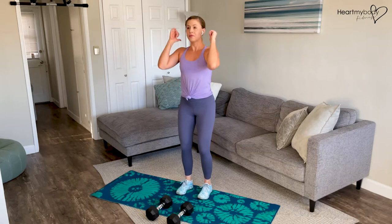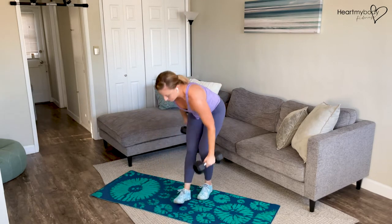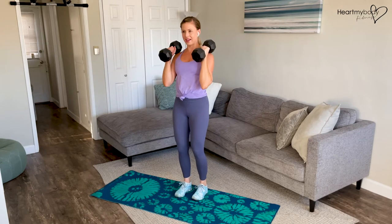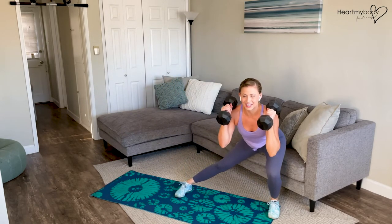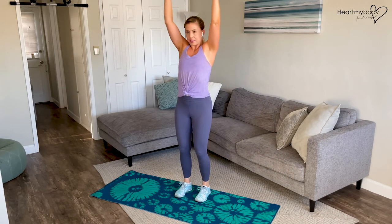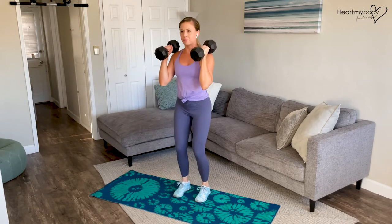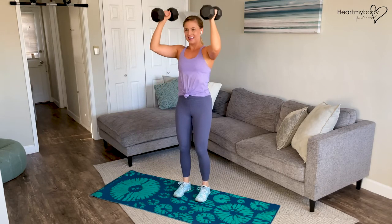Take an inhale here, and then exhale, press. Okay, let's add the weights. Inhale as you lower, exhale, inhale, press, exhale, and repeat. Step powerfully back up, and back.